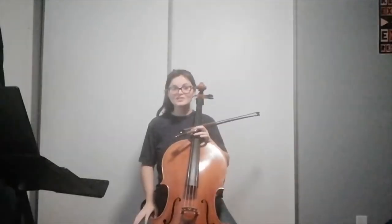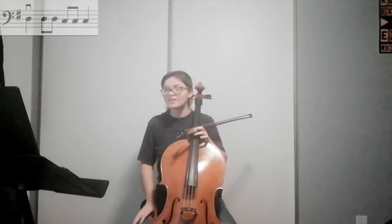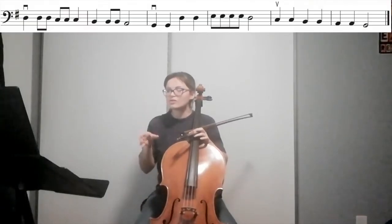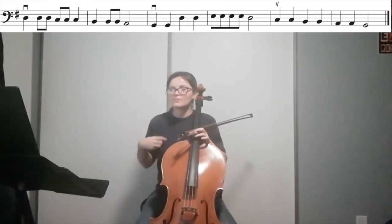Okay, so let's go over a few tricky things. The first thing that caught my attention was a changed rhythm in measure seven. So count: one, two, three, four, five, six, seven. We have a quarter, then four eighth notes in a row, and then a quarter.